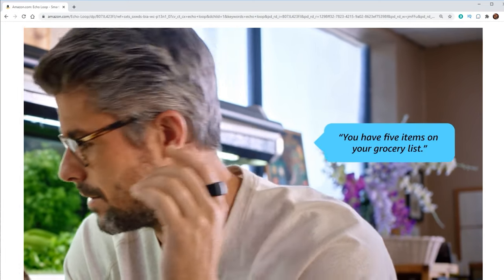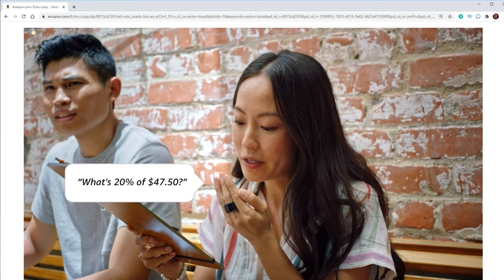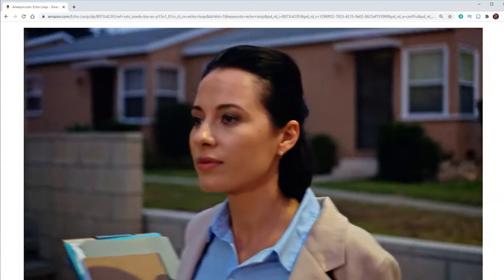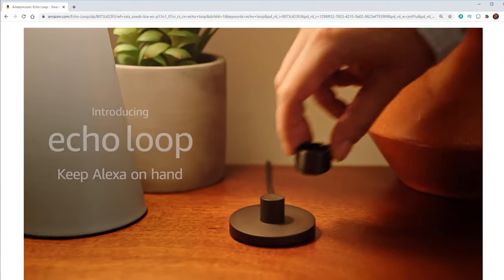One thing to keep in mind — a big difference between the ring and the watches — is that the ring has a speaker where the watches do not. So when you talk to the watch, you're not going to hear anything back; you can't take phone calls on it. You can do that on the ring, which is a big benefit of having that small speaker. Going back to the ring — if you guys did not check out my video last week, I will link it at the end of this video. But this ring is definitely not for everybody. Not everybody is going to want to have this giant ring on their finger; they may prefer a watch, earbuds, or other wearable devices.